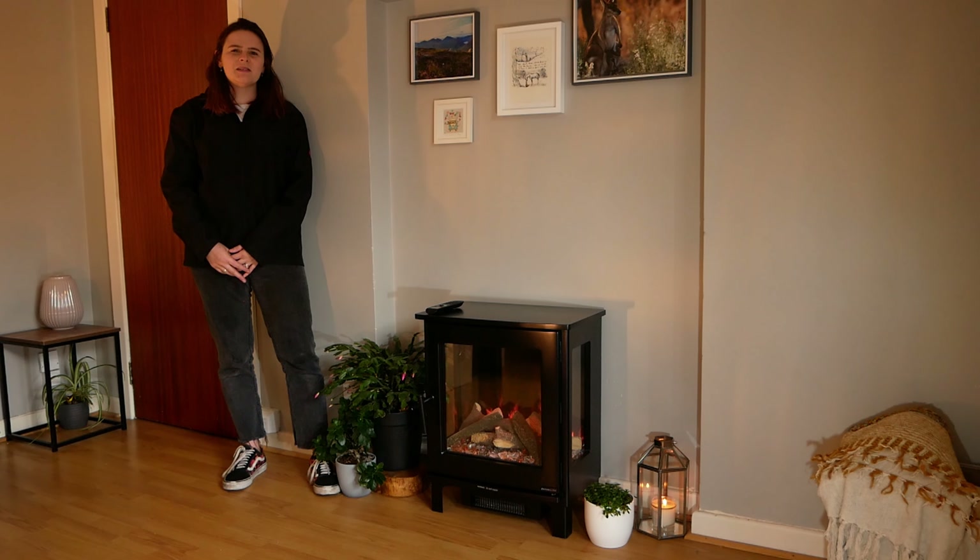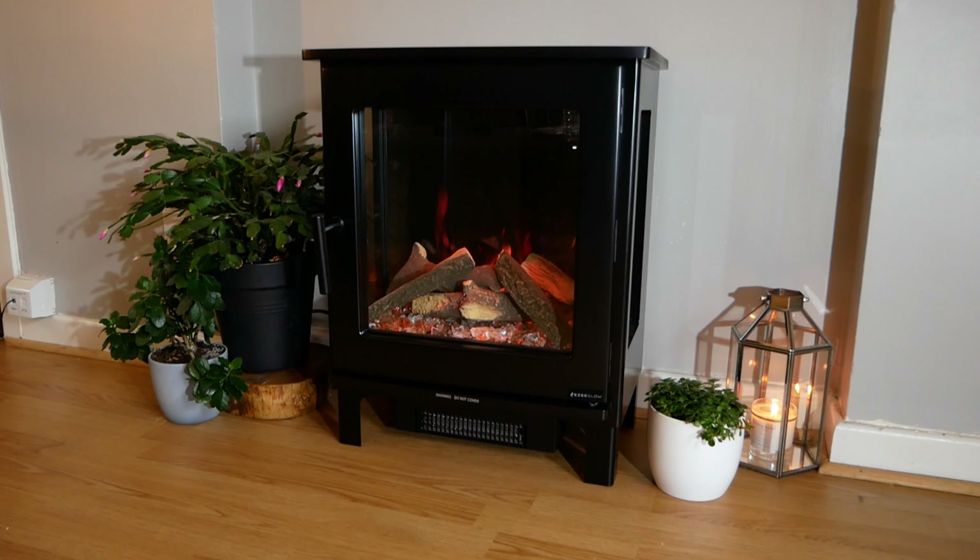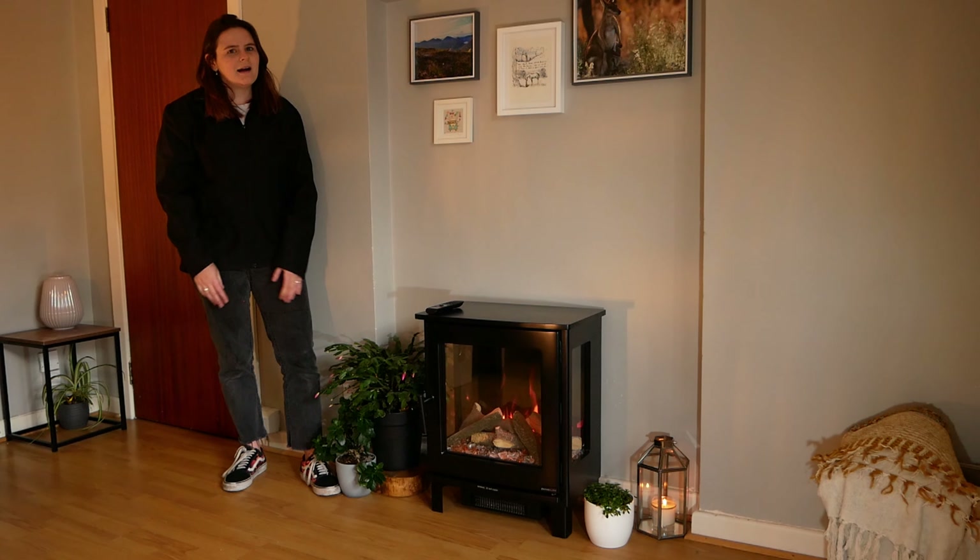Hi and welcome to Easy Glow. I'm Kirsty and today I'm going to introduce you to the Crescent stove, which is brand new to the electric range. As you can see, it's a freestanding stove that is packed full of features.